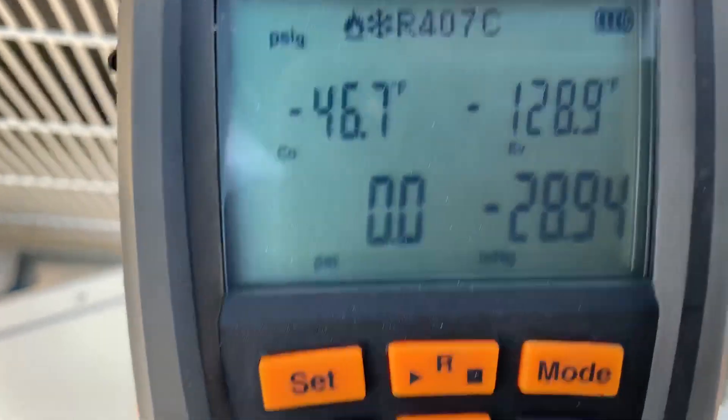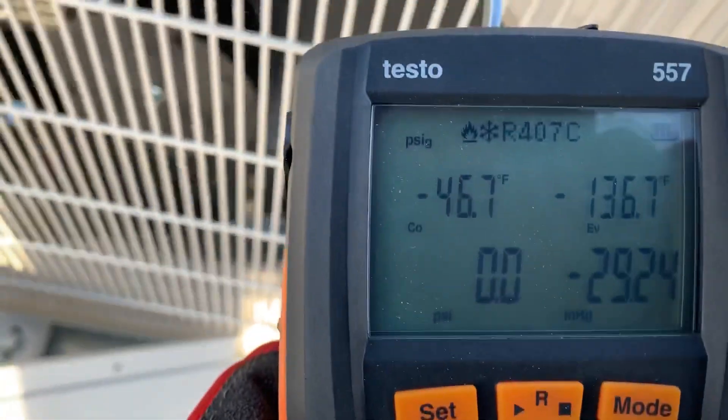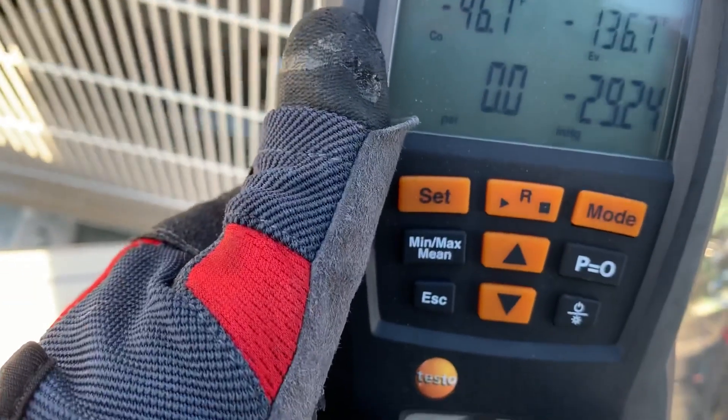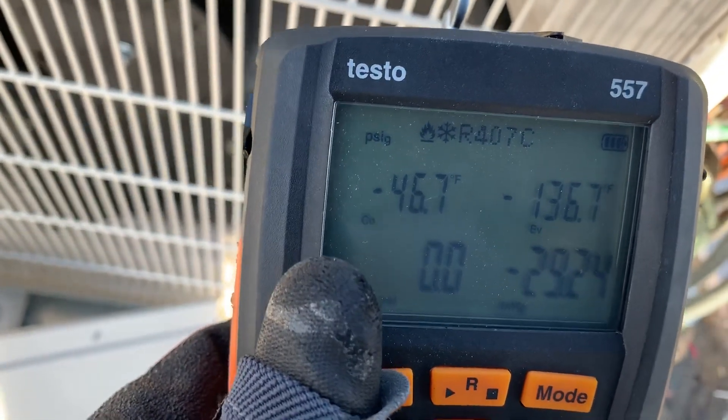Don't mind that R-407C is showing on this gauge — that's just the refrigerant I had selected from the last time I used this gauge. That can be changed to whatever refrigerant you're working with.